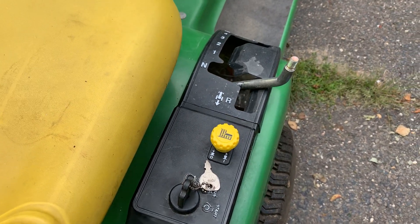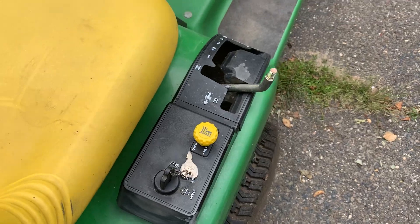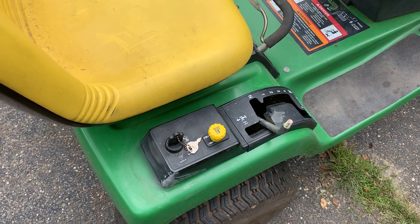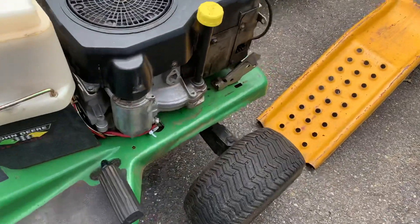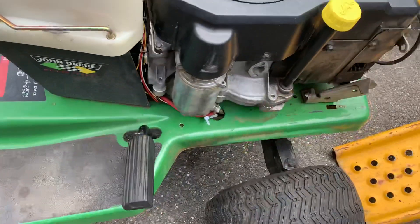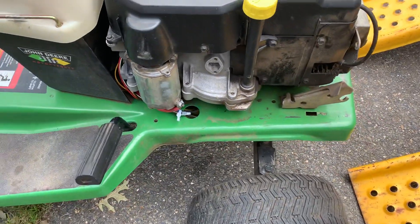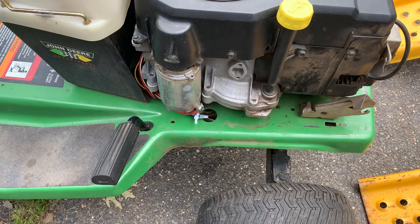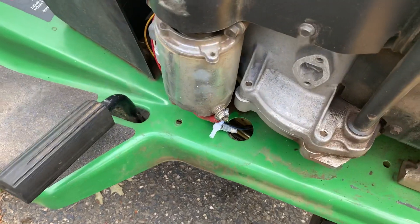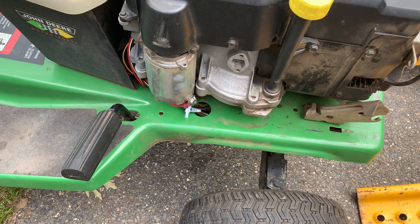Now I pull out the PTO switch and nothing — PTO doesn't come on. He had put a brand new switch in. I hear a lot of times that if you don't have a good ground going to your PTO, no matter what you've got, it ain't gonna work. I took the connector off the PTO, put it on my meter, checked that when I turned on the PTO I was getting ground to the connector — and I wasn't. Looking underneath the tractor, there was a black ground wire going to the chassis that was cut off and just hanging there. So I clipped the black lead going to the connector, put an end on it, and connected the black ground from the chassis to the PTO connector.